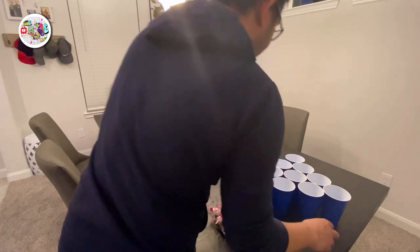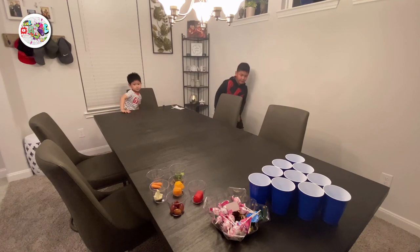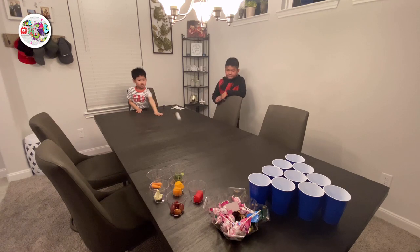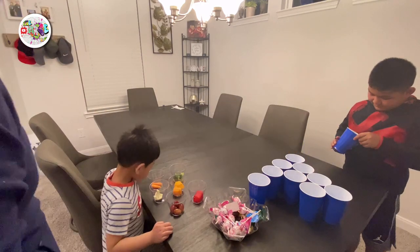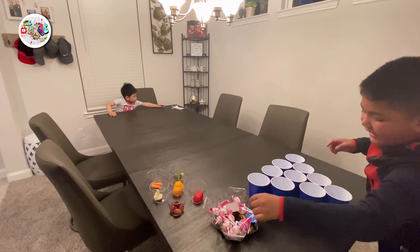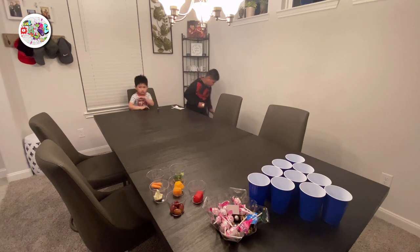There's a few more left. Alright, there's three more left. What's that inside? I don't know. Chocolate! Chocolate? Yeah. Can I get this one? My turn to eat. Go. Yeah. Here you go.